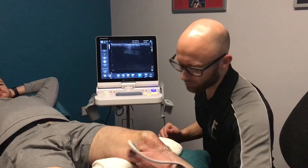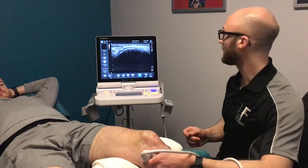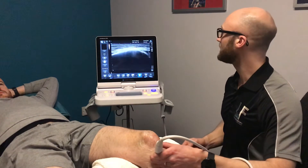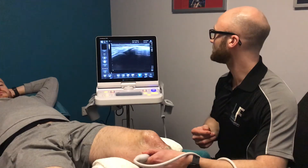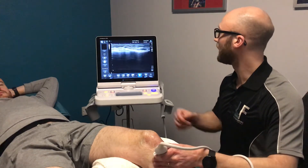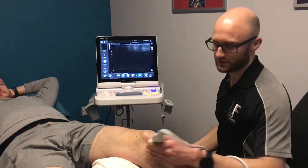We won't see it particularly well in this position, however we can assess the bottom end of some of the hamstring and adductor tendons that come down into this part of the knee. We normally change the patient's position to visualize them more readily, but this point here is known as the pes anserine — the attachment of some of these tendons.